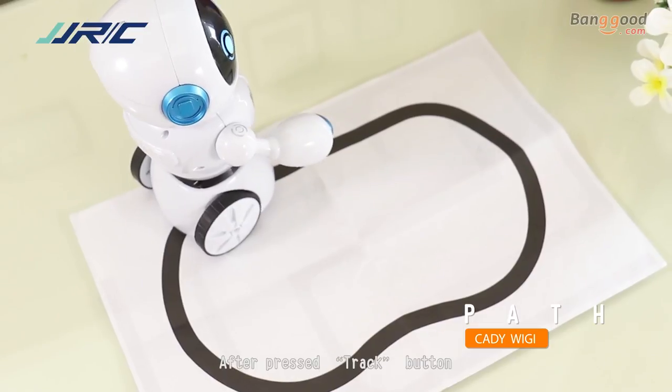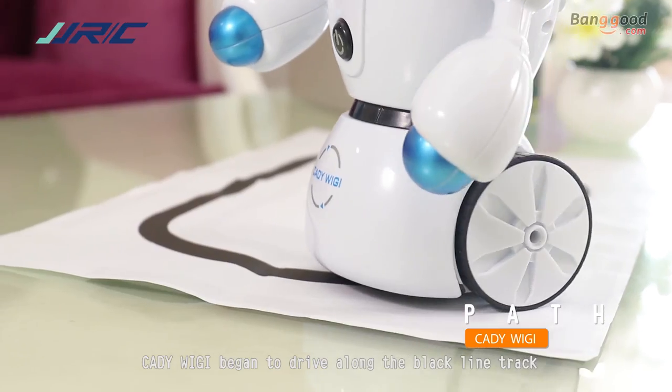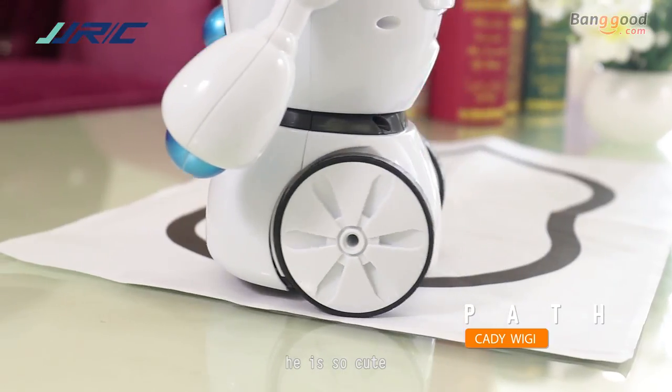After pressing the track button, Hattiva Ji began to travel along the black line track. Look! He's a cat! An obstacle!